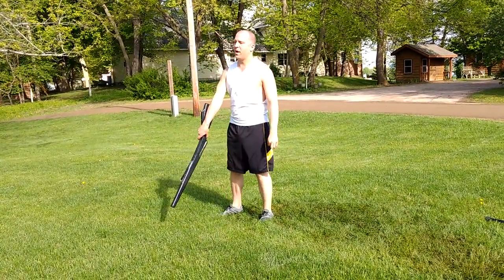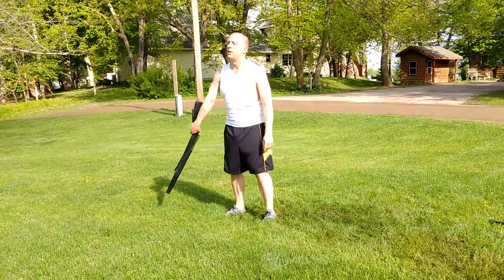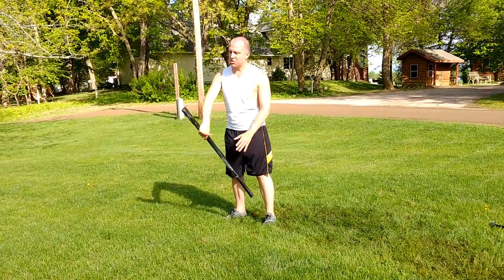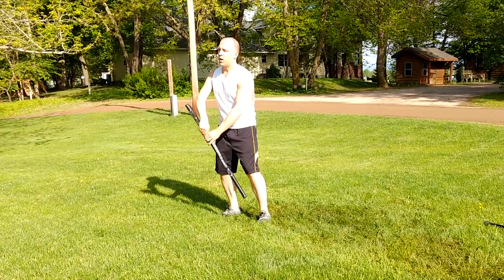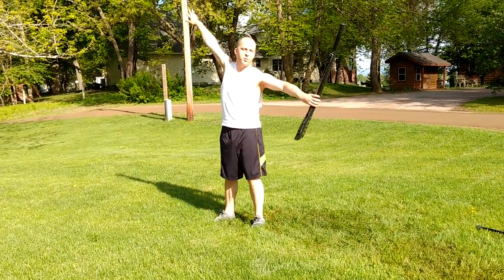You're just going to use that momentum to do an up cone, down cone — 17, 18, 19, 20.